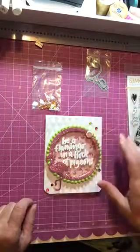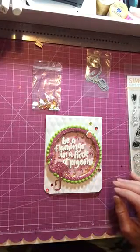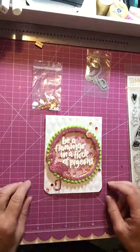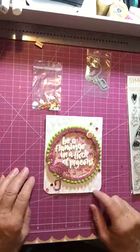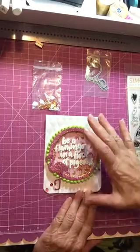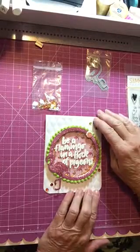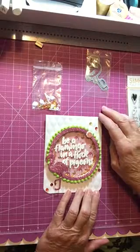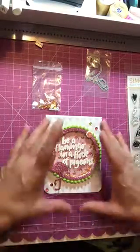Then I used two circle dies to make the outer ring of the circle using the pink glitter paper that came in the kit. Then I took some ribbon - a little pom-pom type ribbon trim - and glued it around the circle, which I think gave it a fun look. Then I placed that all on top of a piece of top-folding white cardstock that I ran through my Sizzix machine with an embossing folder, giving it just some little interest in the back.